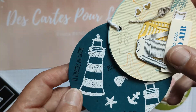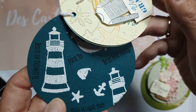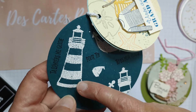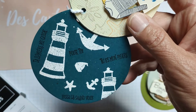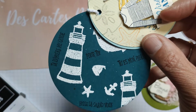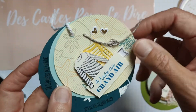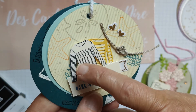Ensuite je me suis amusée à faire une autre version un peu marine. Vous regardez dans vos tiroirs les tampons que vous pouvez avoir — moi j'avais des petits tamponnages de phare. J'ai tamponné les phares : le premier rond est embossé à chaud avec de la poudre à embosser blanche, et ensuite j'ai tamponné des petits mots qui font penser à la mer.